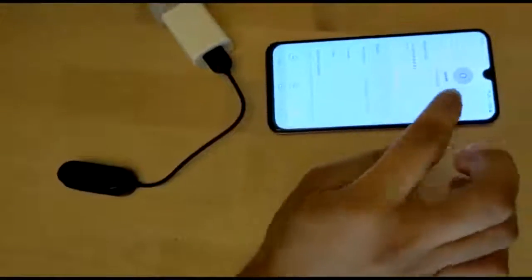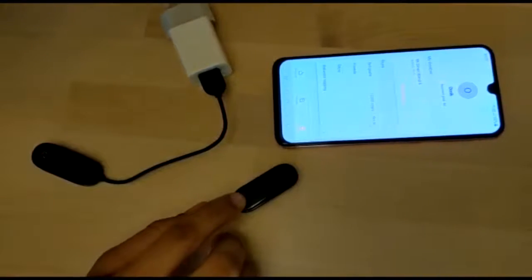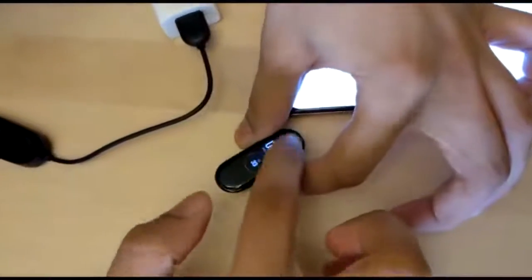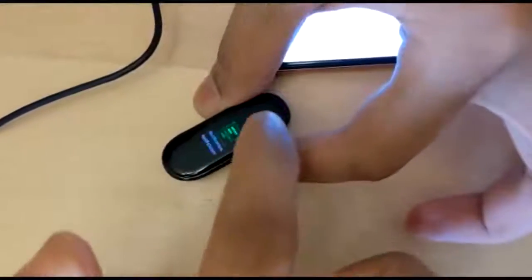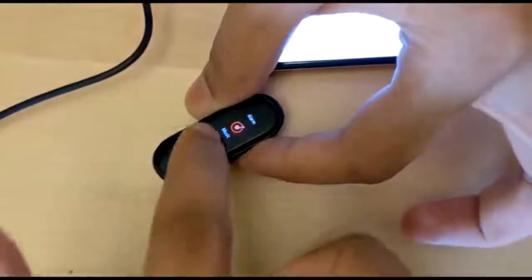After pairing, we can switch on the tracker. This is the interface of the tracker — these are the modes and we can adjust the settings right here.